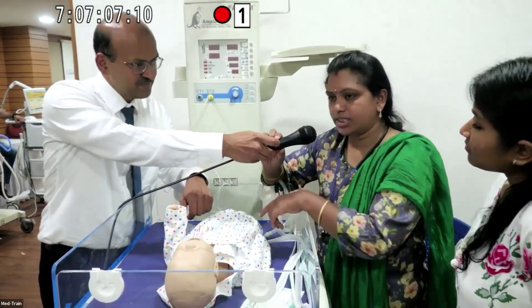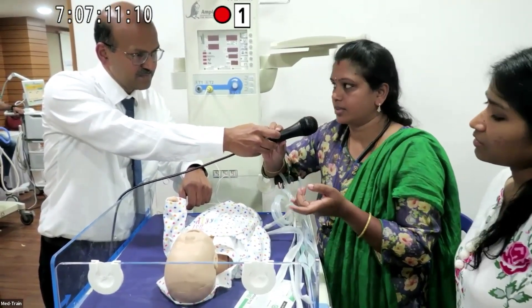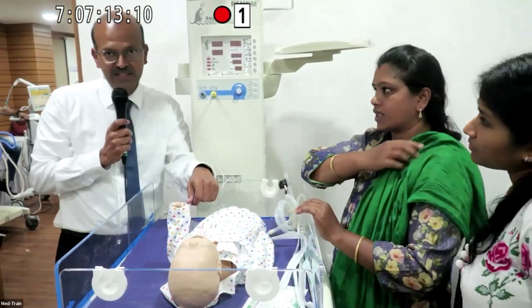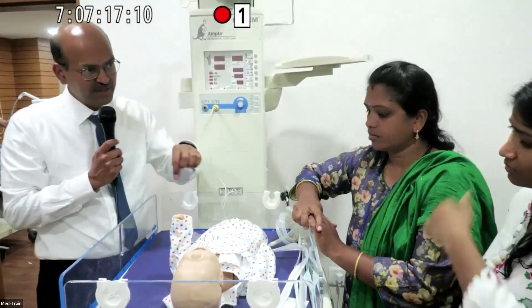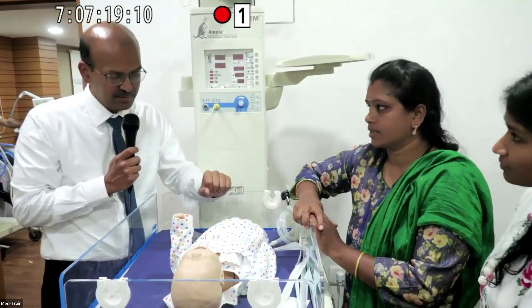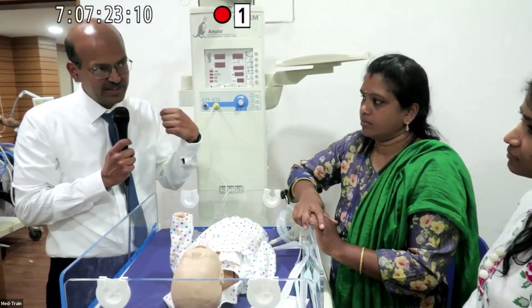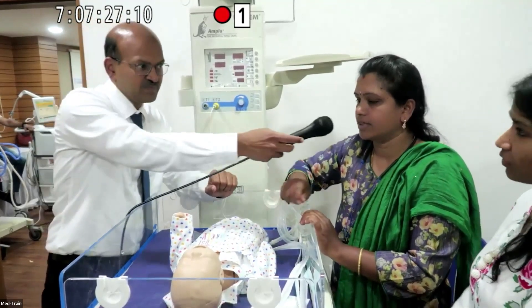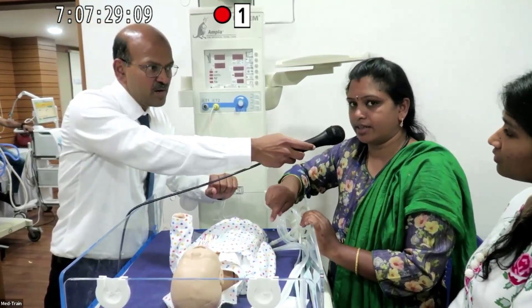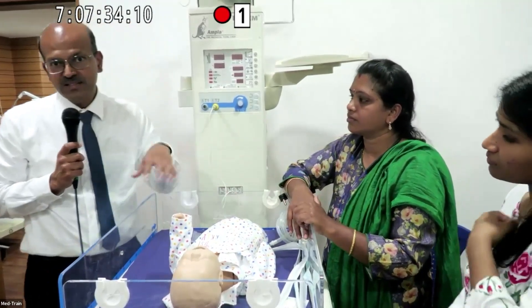Each time you suction, use a different catheter. The exception is inline suctioning, which is a closed system — the catheter is kept in a sealed sheath. With inline suctioning, ensure the catheter is pulled back to the right level after use, as leaving it in causes airway obstruction. The suction valve must be off when connected inline.